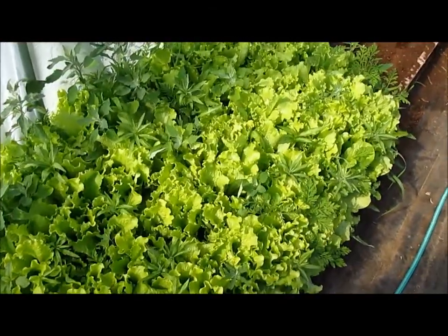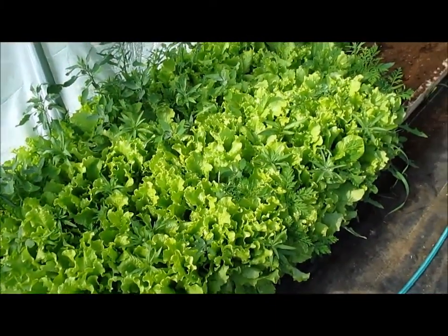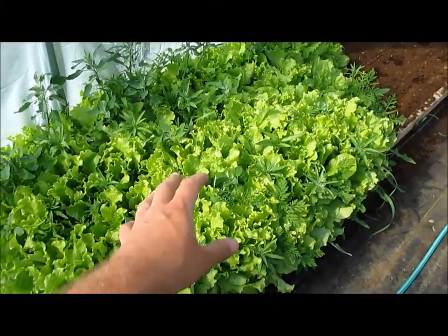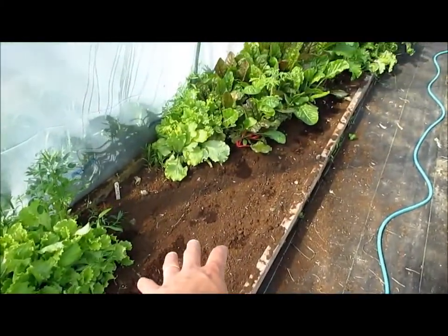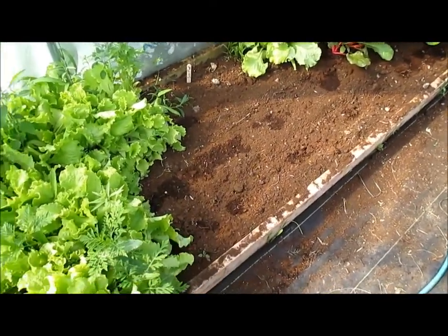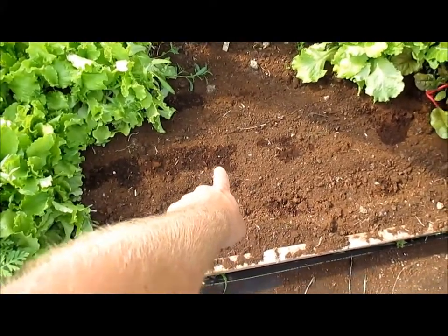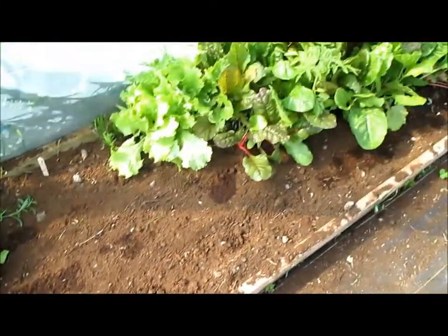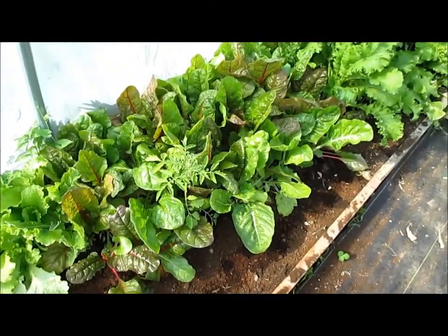Along here, more lettuce — and don't give me grief about the weeds, I know there's weeds here and it's a pain to take them out. Anyway, it's got lettuce growing here. This is a space where I harvested lettuce for market. I cleaned it up and planted more Swiss chard in here. It looks like there's one coming up already, and here's some more Swiss chard. I didn't harvest any of this for the market; I will for next week.